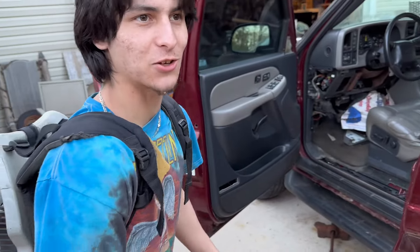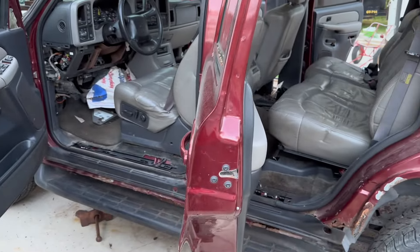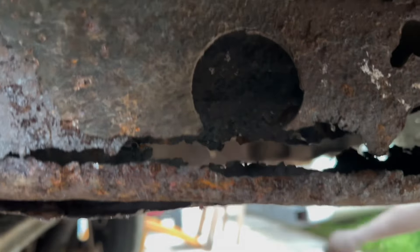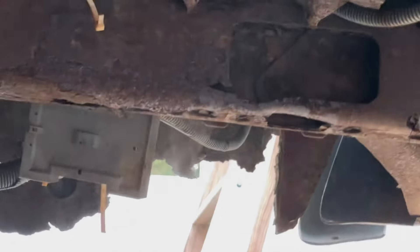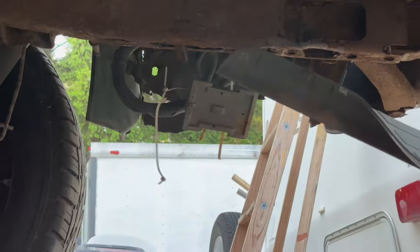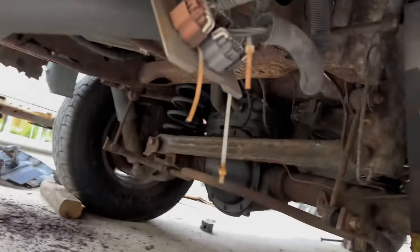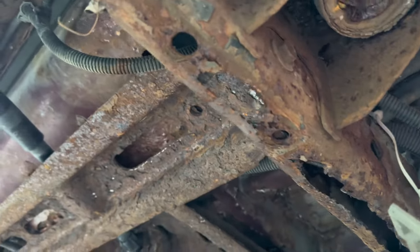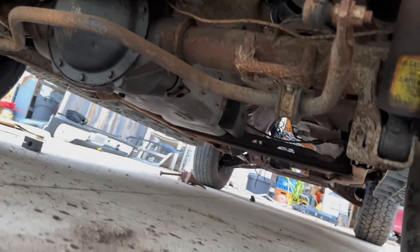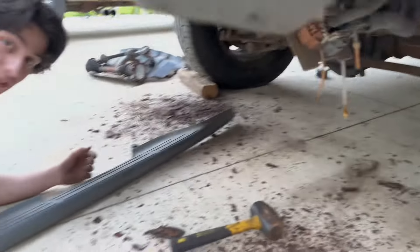How to clean your truck out 101 — you might want to watch your eyes. There we go. Look at that. This is GM hard plastic. There ain't no fixing that. Unless you guys want to donate me a frame for a 2002 Tahoe, then it can stay.